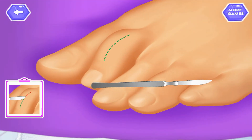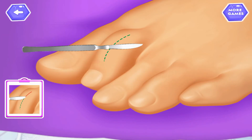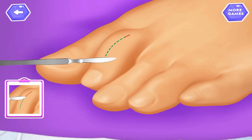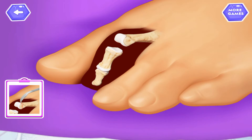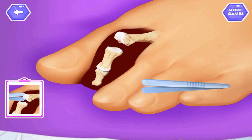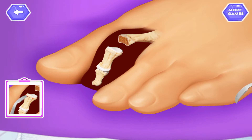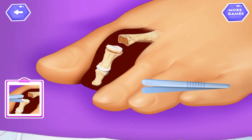Cut the skin. Tap to expose the bone. Cut the front part of the upper bone and remove the cut part. Cut the front part of the lower bone and remove the cut part of the lower bone.